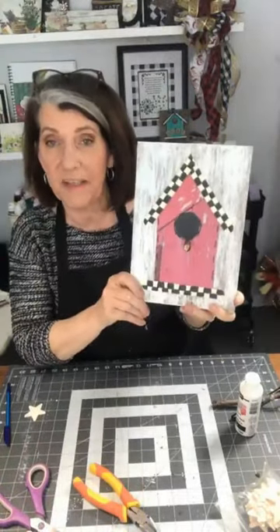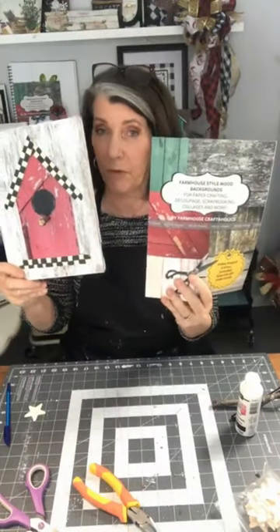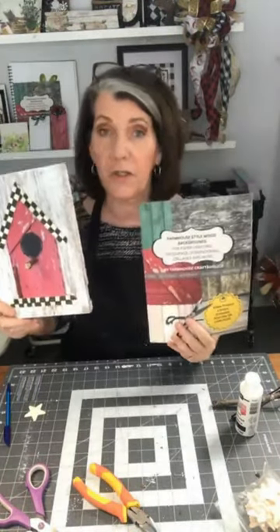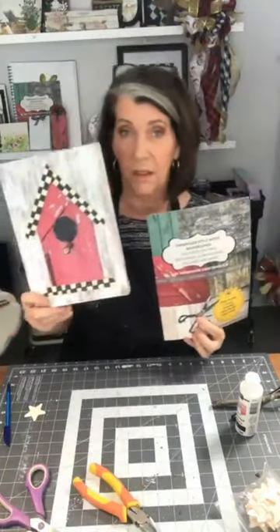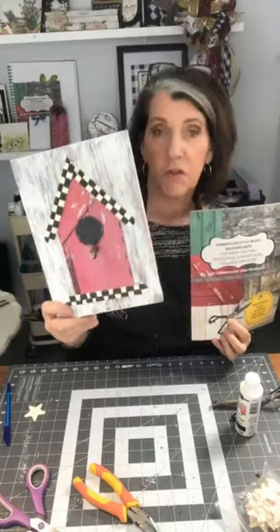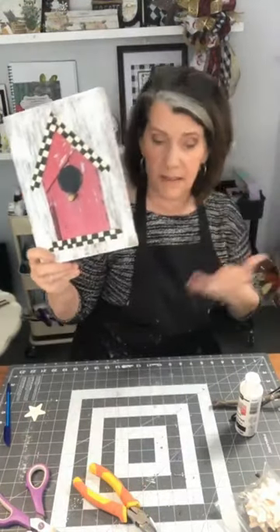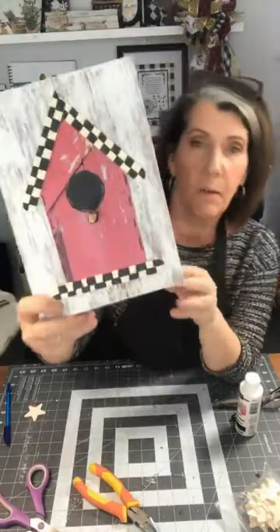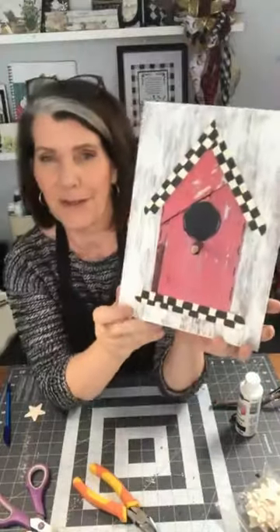So we're done with this guy today. He was made with paper from this book. This tutorial is going to be in the video library by next week, so you'll be able to watch the tutorial and follow along - everything I did today you're going to see it all. It's even better than I hoped. I love it when that happens!